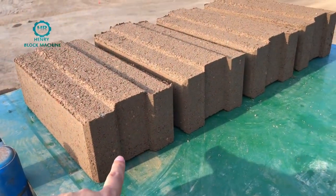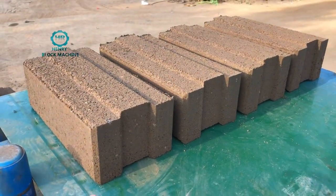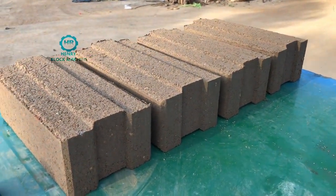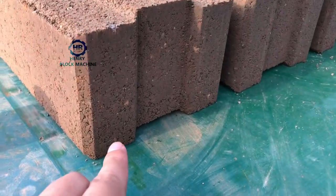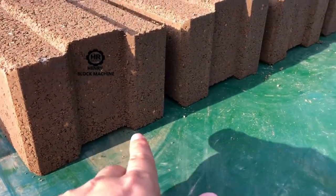Here is the bottom side of the bricks from my machine — just the produce. There are fresh blocks, there are fresh bricks. And you can see from the bottom side, there's no broken at all.